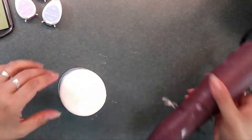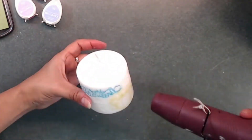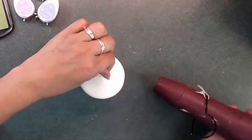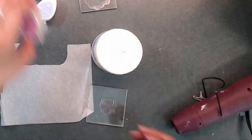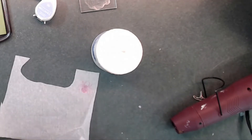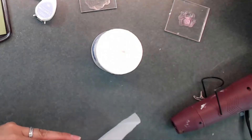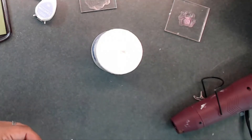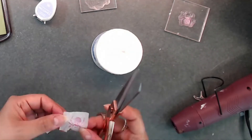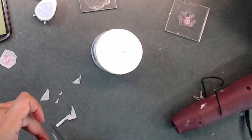The candle doesn't become that hot when you start using the heat gun, so it's not at a temperature where you're going to burn your hands or anything, but just be careful — you don't want to get too close. I'm stamping some more spiders and going to place those on the candle too.